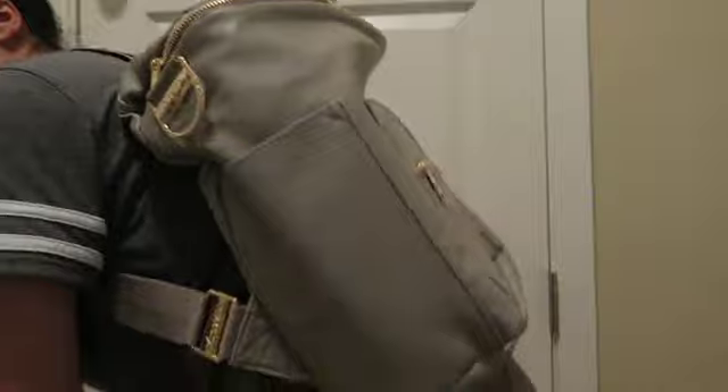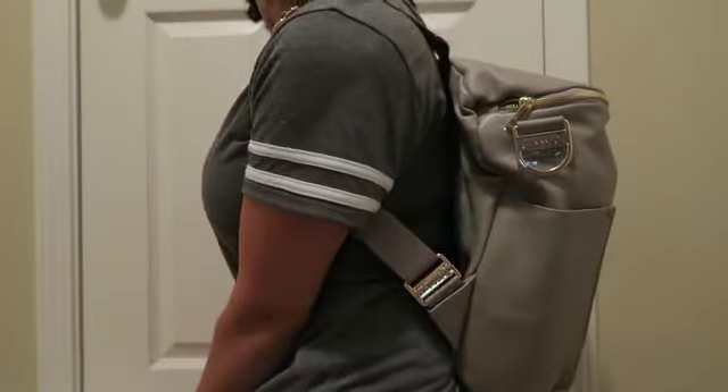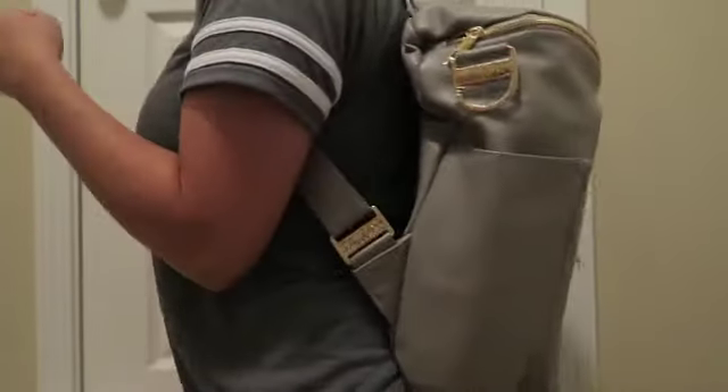So this is what it looks like on my back — oh wow, yeah, this is a really good size!